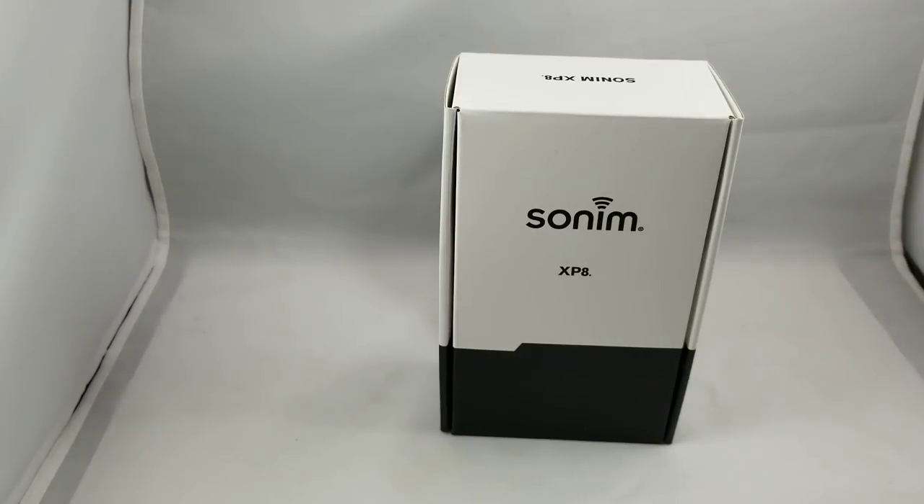Hey guys, Brian the Cell Phone Guy here again. Today we're going to take a look at the newest offering from Sonom, which is the XP8. We had many videos and a lot of response on the XP7, which was their model from a couple of years ago, and this one has everything the XP7 had but also makes significant improvements and significant steps forward. So let's take a quick look at the XP8.